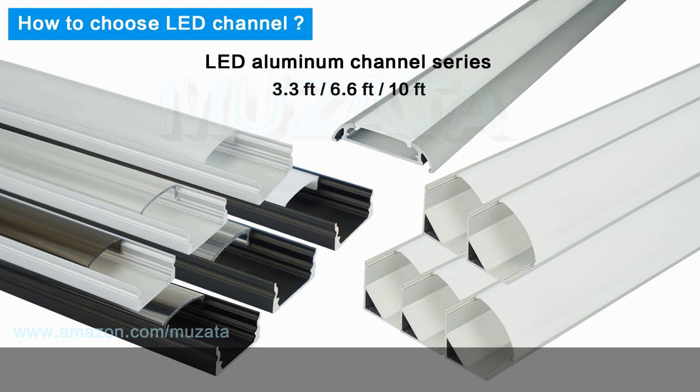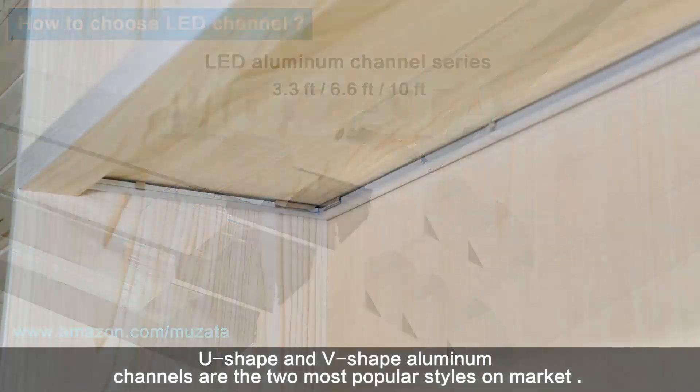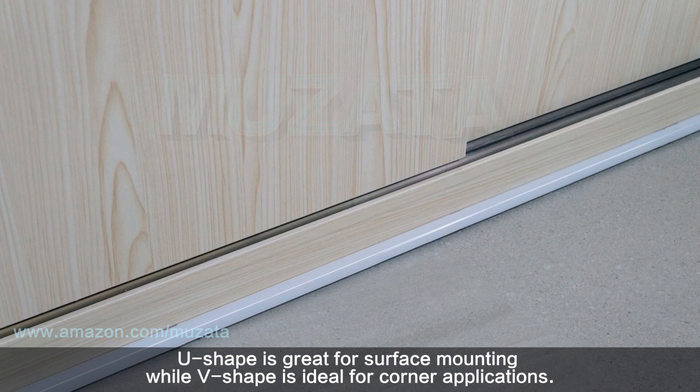First, we need to decide the shape. U-shape and V-shape aluminum channels are the two most popular styles on the market. U-shape is great for surface mounting, while V-shape is ideal for corner applications.